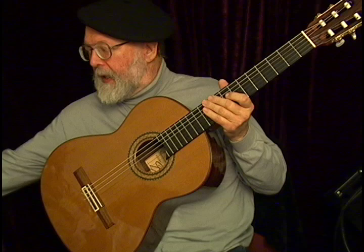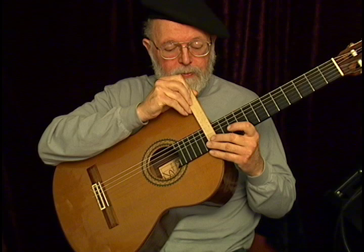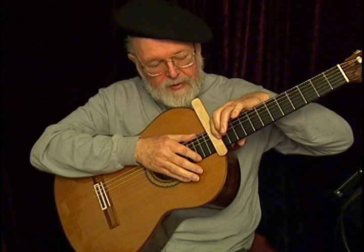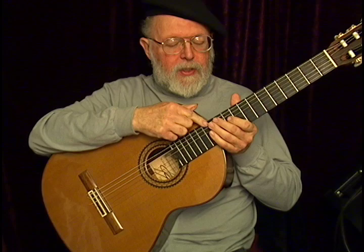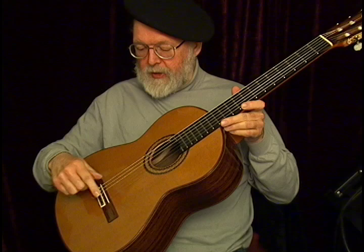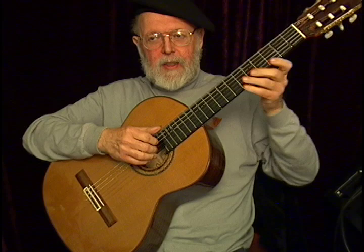Anyway, this one never had any playability problems. If we measure the string height, this little wedge is a hardwood wedge that I made, calibrated in tenths of a millimeter — pretty precise. We slide this over until the string contacts there. On the treble side it's about 2.4 millimeters and on the bass it's about 3.4 millimeters — excellent playability. The bridge saddle still has over two millimeters left showing, so if you lowered it to the wood it would really be low. No problems there.